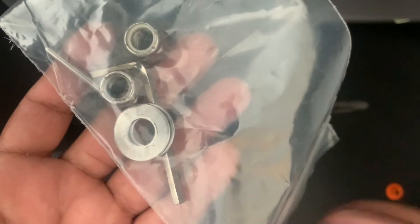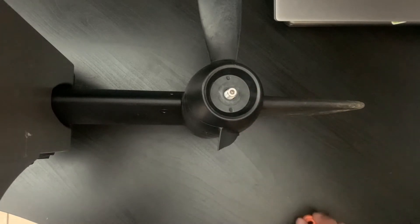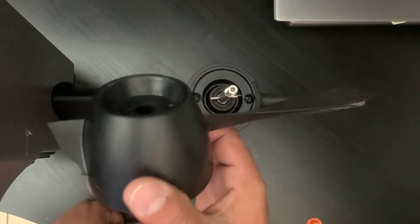This kit has an extra washer and extra nut, and an Allen wrench that I put in there myself. Once you take this orange nut off, you're going to hold down here, wiggle it off, and it should pop right out just like that. Now that it's out, this is the old one — broken.